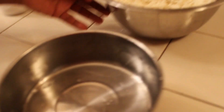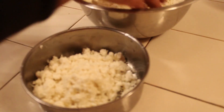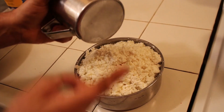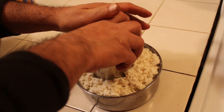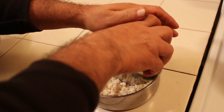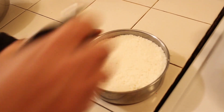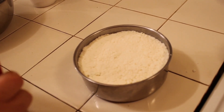Now we're gonna give it a form. You can use any container like this. We're gonna press it — I use a cup. Then take it out of the container.